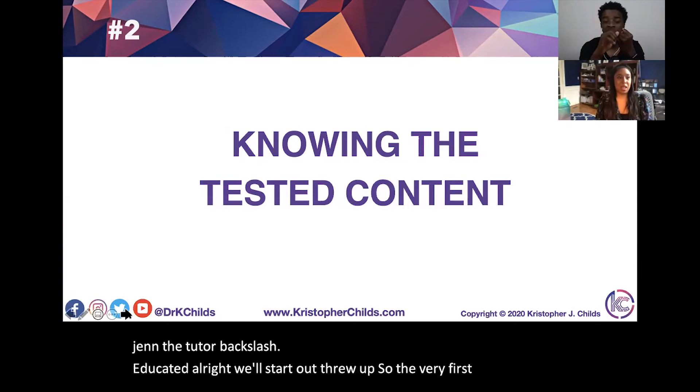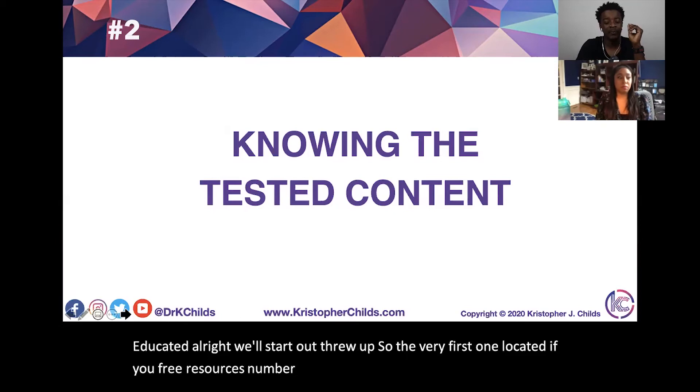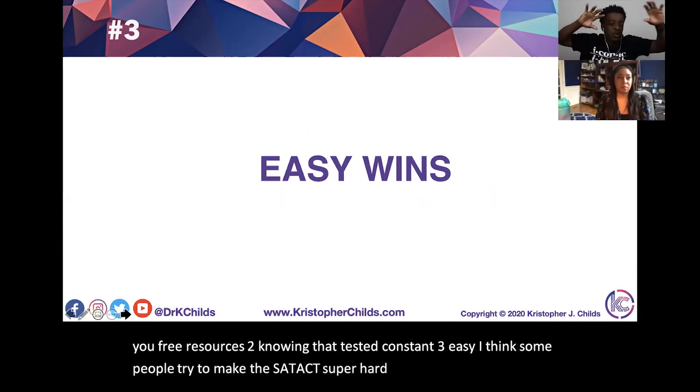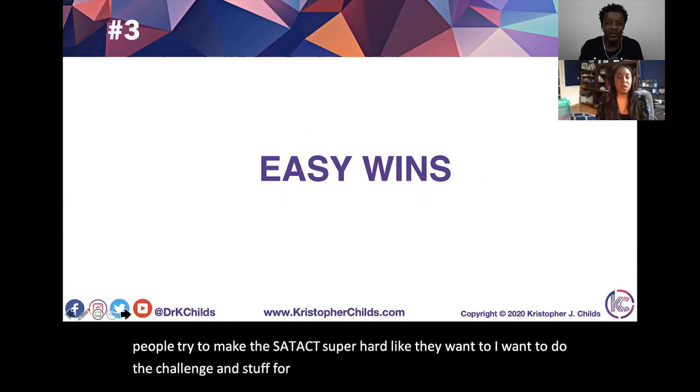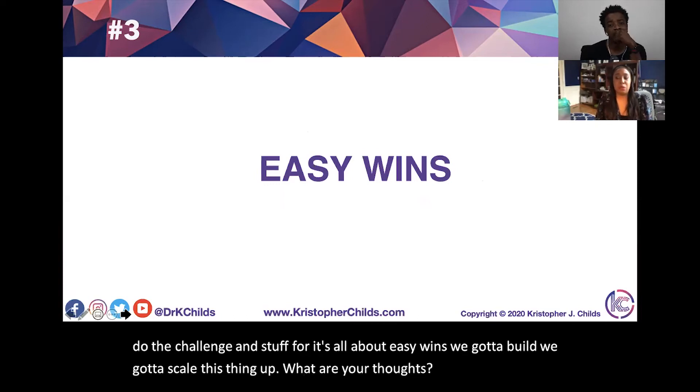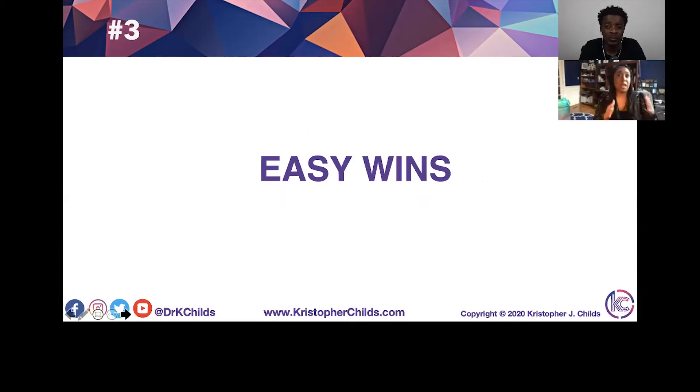Strategy number one: locating free resources. Number two: knowing the tested content. Number three: easy wins. I think some people try to make the SAT and ACT super hard — they want to jump straight to challenging stuff. We've got to build and scale things up. For me, I like to start with something easy — something perceived as a little difficult but is actually easier, like basic function substitution. Questions one through about 10 to 15 on the ACT have a lot of easy wins, and questions one through four or five on the SAT no-calculator section are good easy wins too. You always want to hit an easy win every single day, and if students get frustrated, you want those in your back pocket.